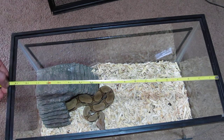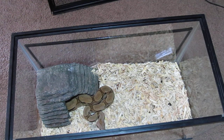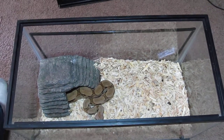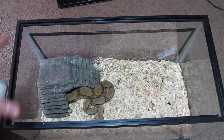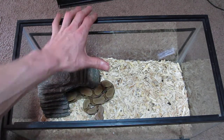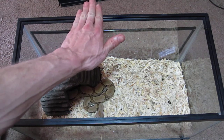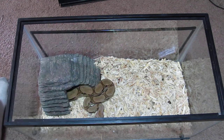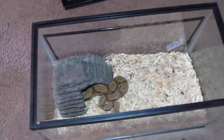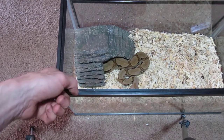With 10, 20, and 30-gallon tanks, the two main brands are Top Fin and Aqueon — those are basically the two tanks. The difference between those two tanks is going to be about a half inch across; the length is usually the same. Some of those 10-gallons might be a little bit higher or shorter, which is not really going to matter.